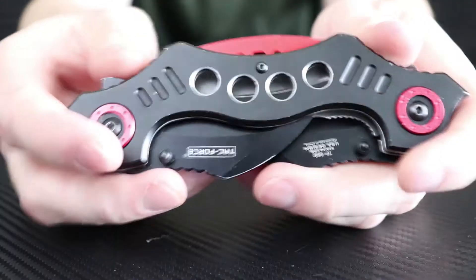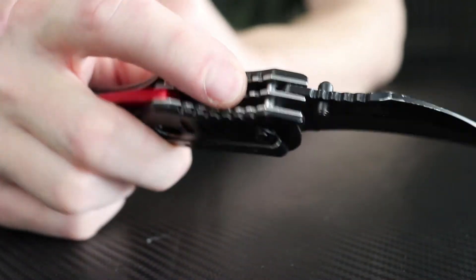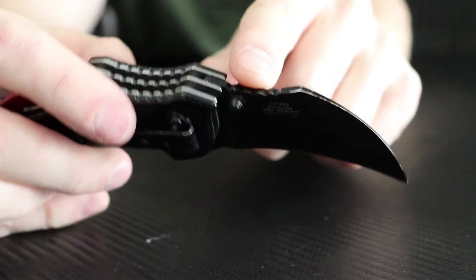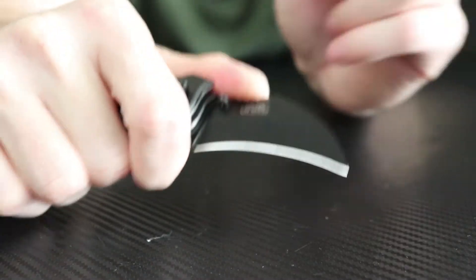That one seemed a little bit tougher, but still breaking it in. The thumb studs actually work really well on it. The jimpings are really cut out well. They've also incorporated jimpings into the blade itself, so even using a single blade, you can choke up on it. The choil is not super large, so be careful — if your fingers are larger, you might want to choke up to the jimpings on the blade for better control.